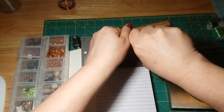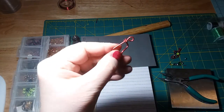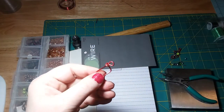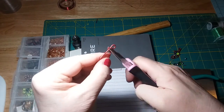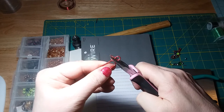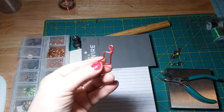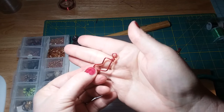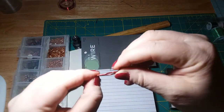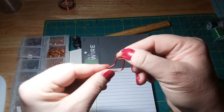Cut that extra piece off — you can always file this down if it's rough. For now I'm just going to take my chain nose pliers and push it in a little bit. This is what the stocking now looks like. Again, if you feel where you cut it might be rough, just take a file and file that down.